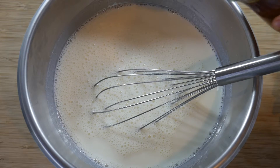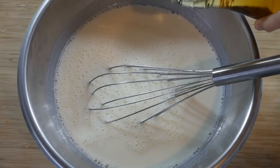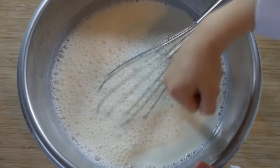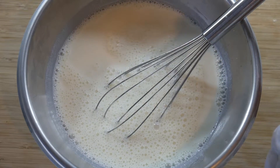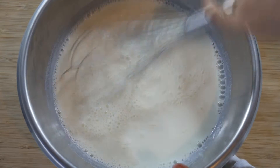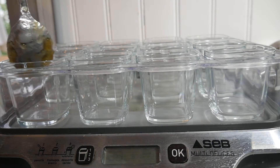Add the gingerbread syrup and mix. Put rhubarb jam in the pots.